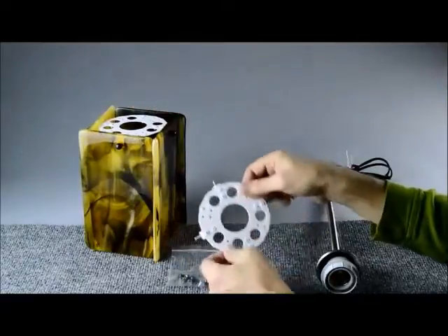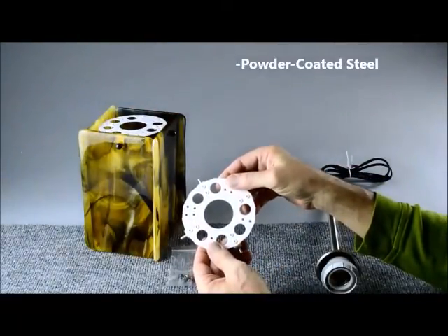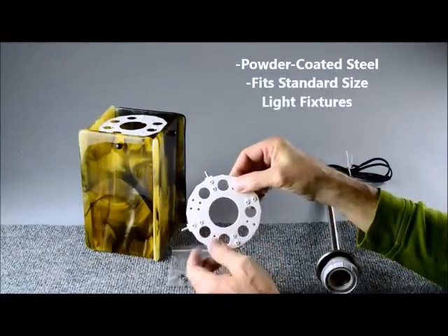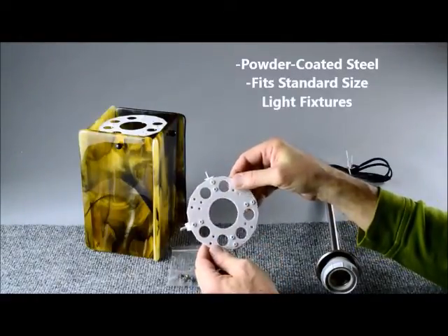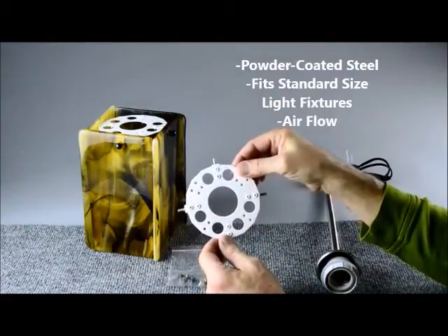Our bracket is made of powder coated steel for beauty, durability, and light reflection. It has a center hole sized to match standard light fixtures and smaller holes for good airflow to keep your beautiful glass work cool and safe.